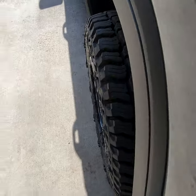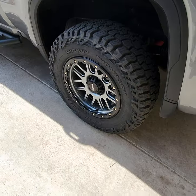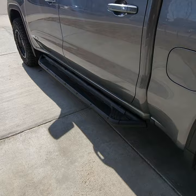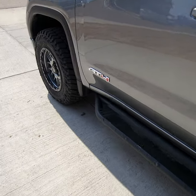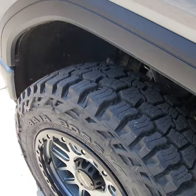Highly recommend them if you're looking to get out of the Duratrax. I believe they're right around the same price also. Highly recommend them — just an awesome tire in general.